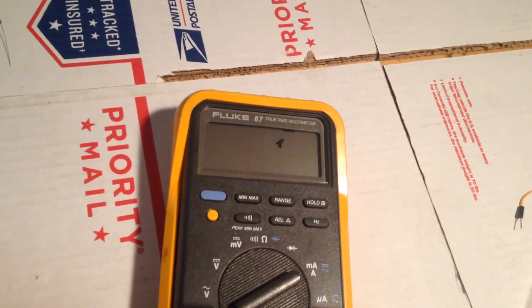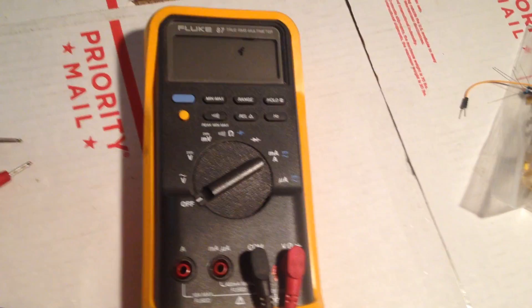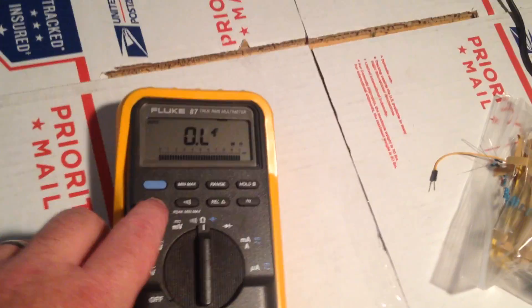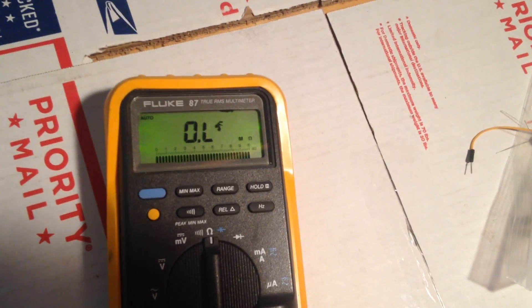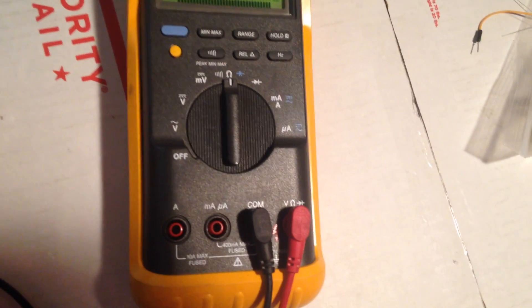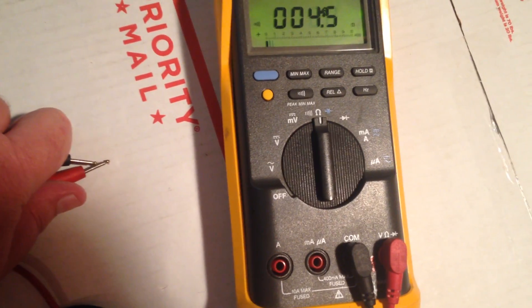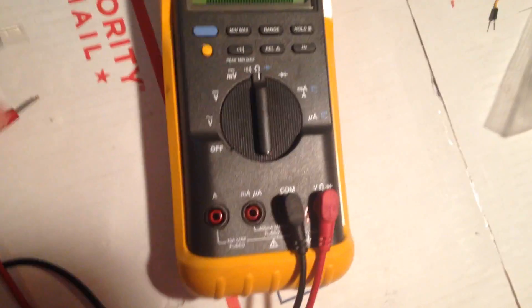I can also show you — I'm working one-handed here — I can also show you that the backlight works. See the backlight come on. And the audible tone works — you press this. So the continuity test works fine.